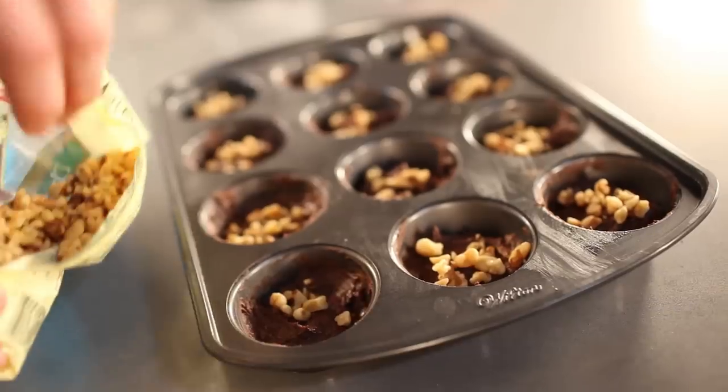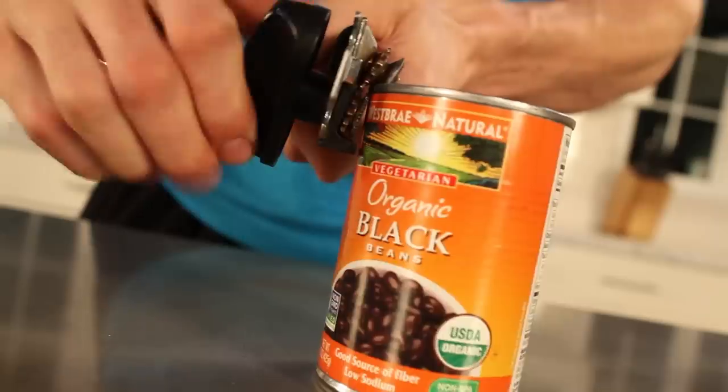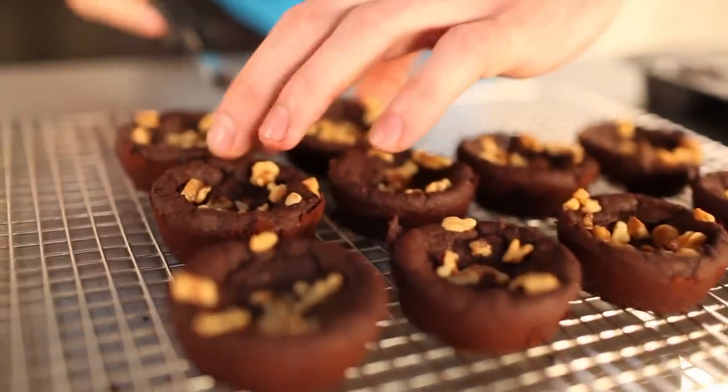We only have about 15 minutes unfortunately, but today we're making black bean brownies. If you're vegan, you're going to love this recipe. Here are the ingredients you'll need: black beans, flax seed, pan spray, sugar, salt, cocoa, coconut oil, baking powder, and vanilla extract.